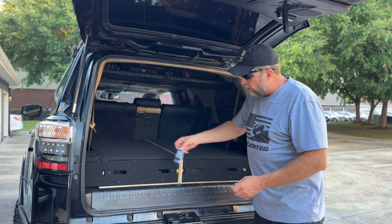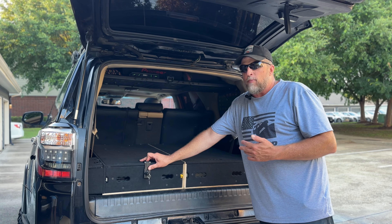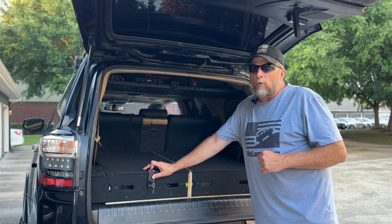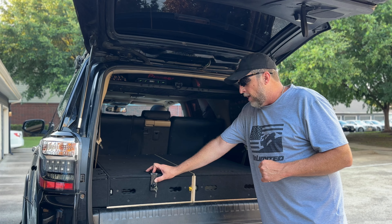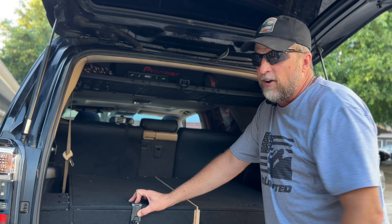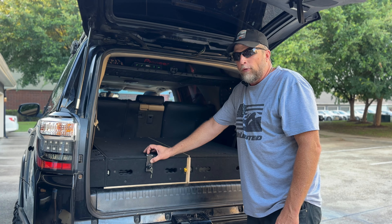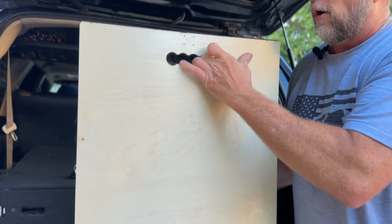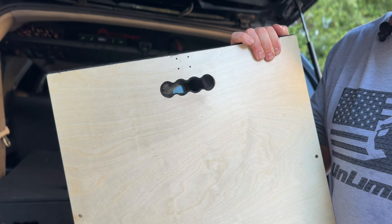They also have the ability to provide a lock on these. Being in Texas, you may want to have things in the back of your 4Runner that you want to keep locked up for personal safety reasons. They can install this lock for you, or you can install it yourself — it will provide security knowing this is locked and no one can get inside. They also pre-drill the holes in the wood so it's easy to screw in, making everything easy for the customer to do right and the proper way.